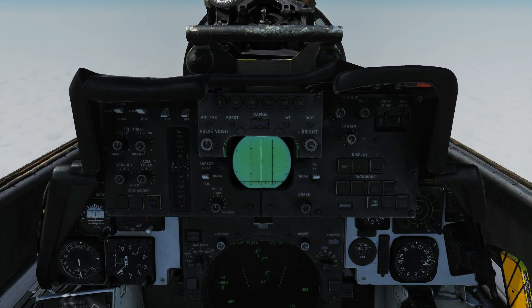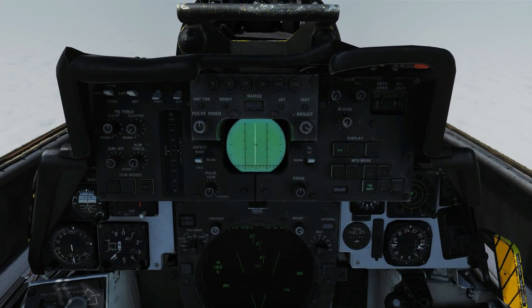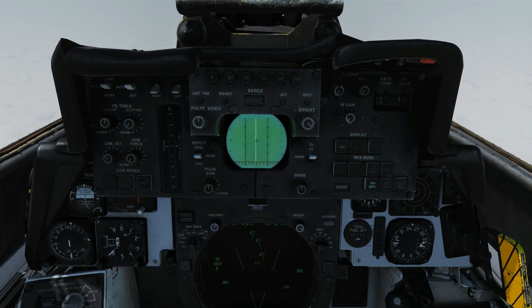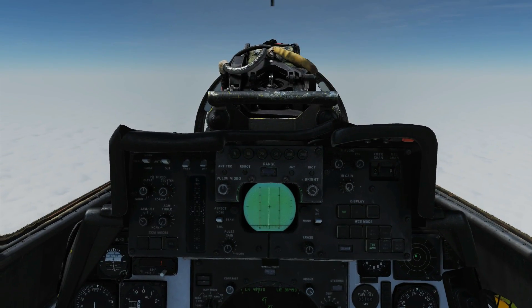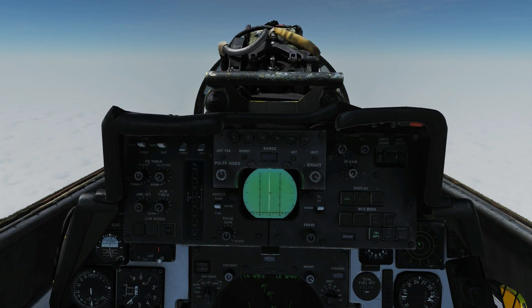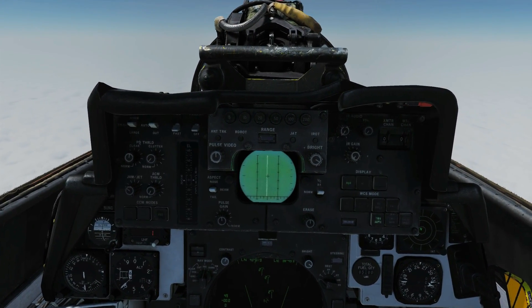The APX-72 can be used in search radar modes and STT radar modes — that's search and lock. To enable interrogation, the IFF button is depressed and held on the DDD panel, which activates the interrogator for as long as the button is held, for up to 10 seconds. When the button is pressed and IFF signals are received, the IFF returns are overlaid on the normal AWG-9 radar returns on the DDD.